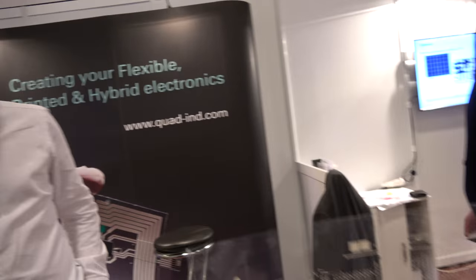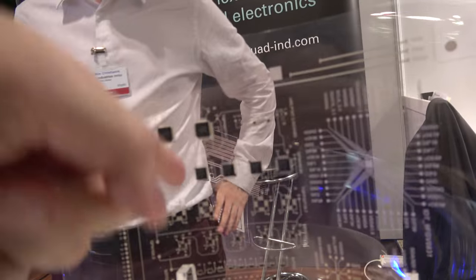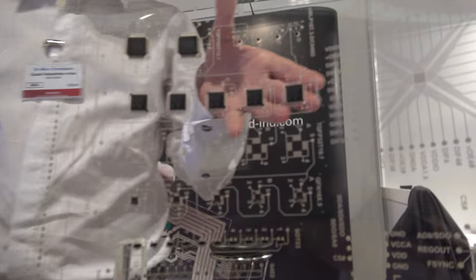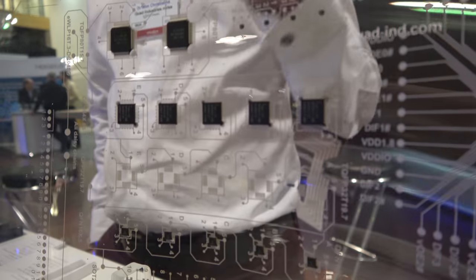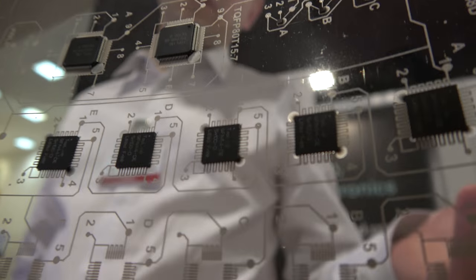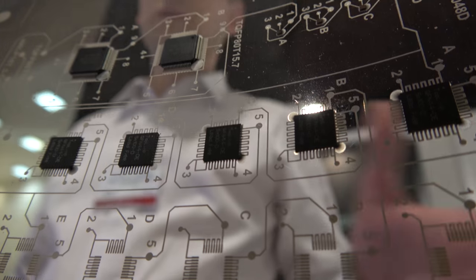We're here with Quad Industries. I'm Christian, responsible for R&D at Quad Industries, Belgium. What we're looking at here is what we call hybrid electronics — combining traditional silicon-based components with printed electronics.